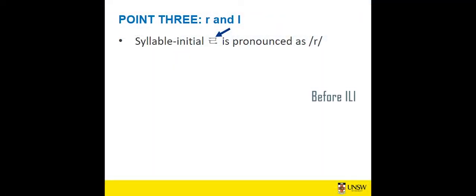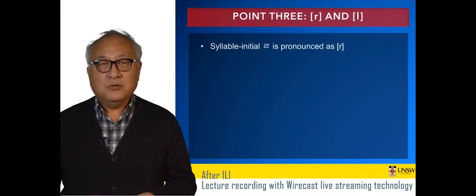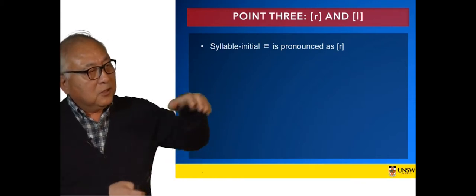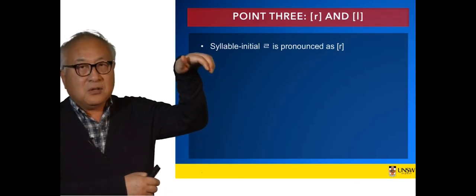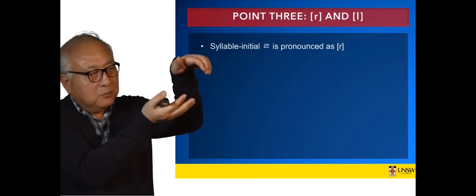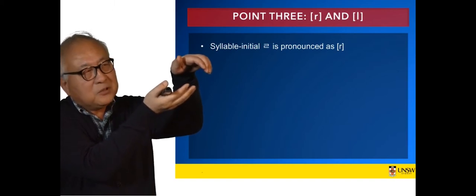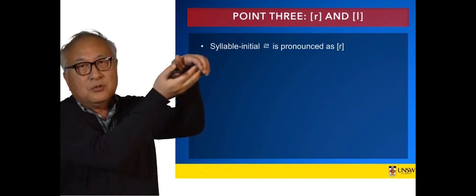The Korean R — I have said quite a few times — your tongue tip should touch the back of your upper teeth once. To pronounce Korean R, assuming these fingers are your upper teeth and the other one is your tongue tip, what you do is touch the back of your upper teeth just once with your tongue tip.